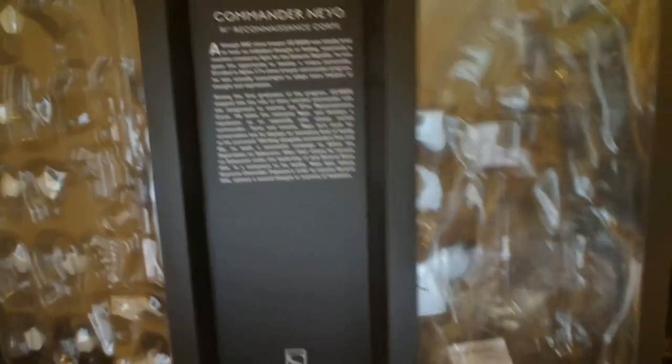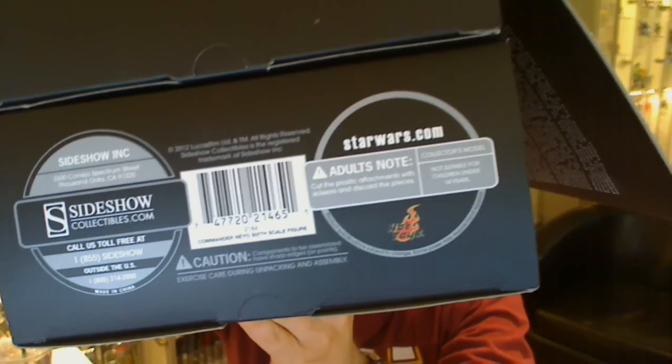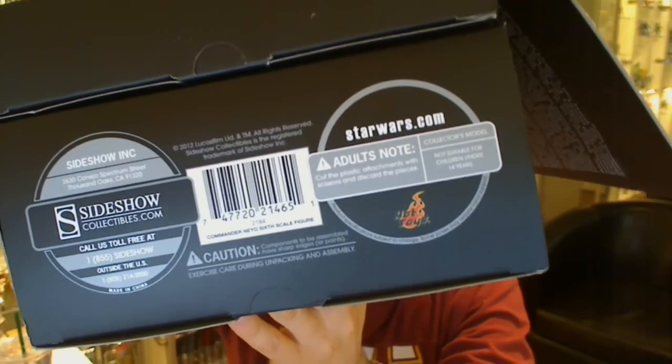So on each side it has the figure and the weapons as I mentioned. Just on the underside, we've got that Hot Toys partnership — they're producing the guns and the weapons on this figure, and Sideshow is doing basically the actual action figure itself.